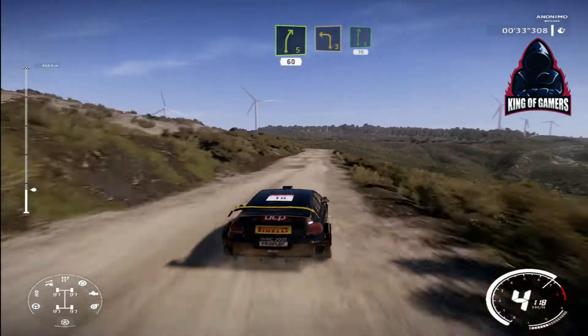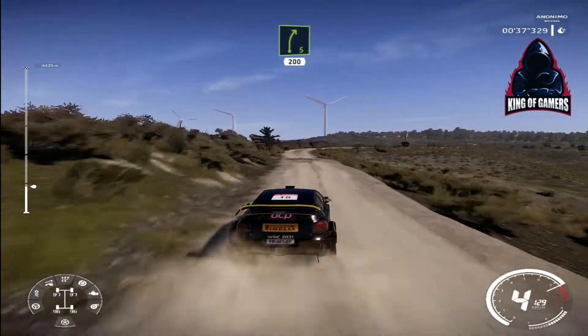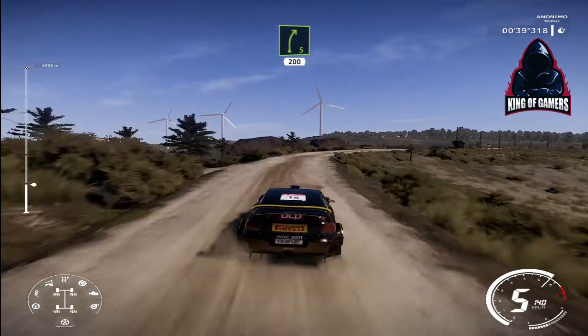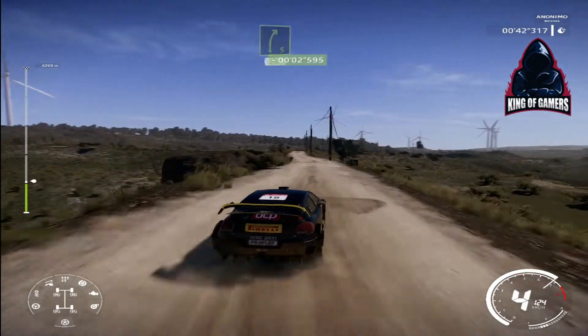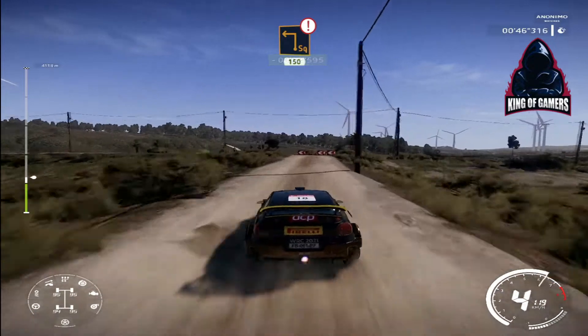Left 3 short, into right 6, 70. Right 5 long, 200. Caution, hard brake, square left, 150.